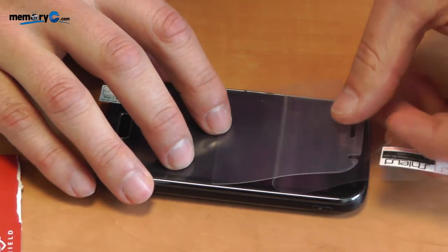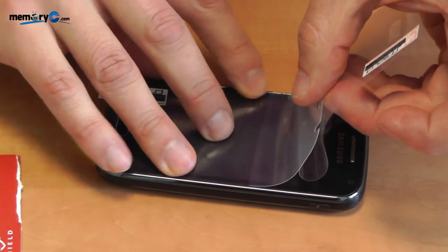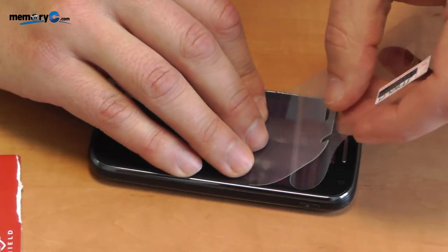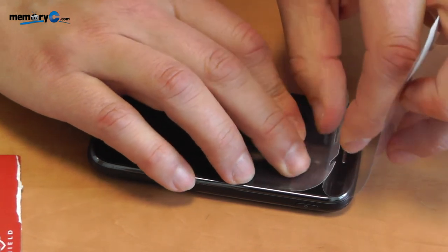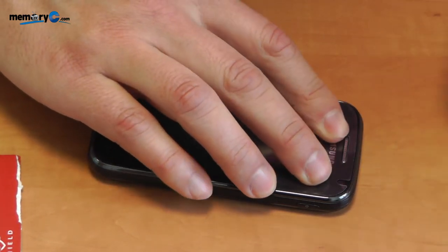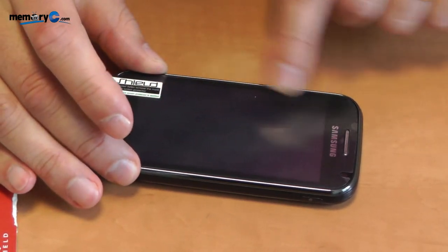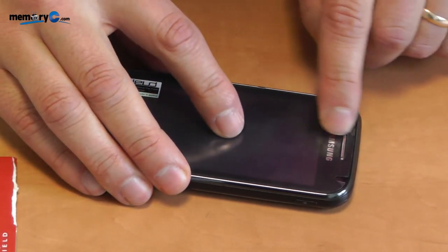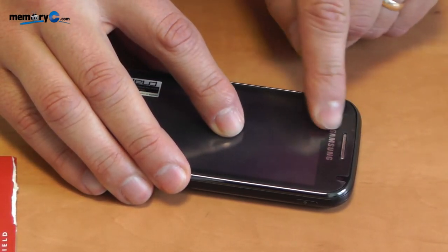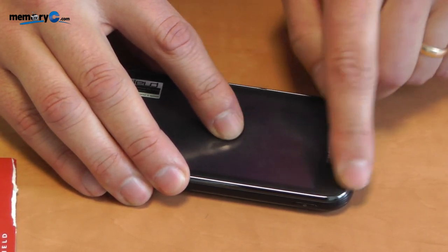Once that is in place simply slowly pull away the protective cover. Now before removing the top layer of protective film, make sure that every little air bubble is moved to the very top so that it is not caught under the cover itself.